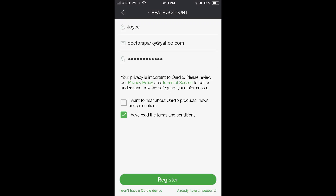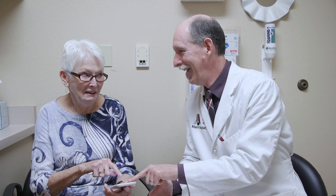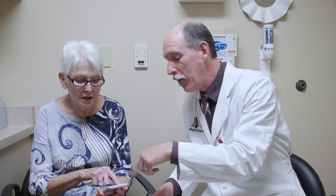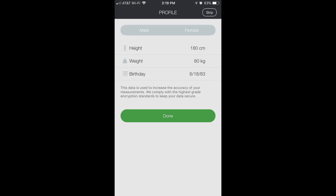I recommend marking that you have read the terms and conditions — only if you actually read them. I have read that, but not the other one that says 'send us lots of junk mail.' Just checking the terms and conditions allows you to register. It then asks for weight, height, and birth date.